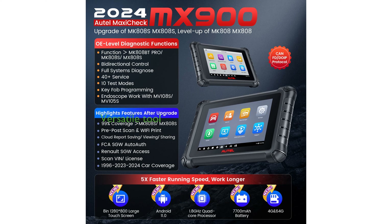The device supports over 3,000 active tests and more than 40 service functions, making it a versatile tool for various automotive diagnostic needs.